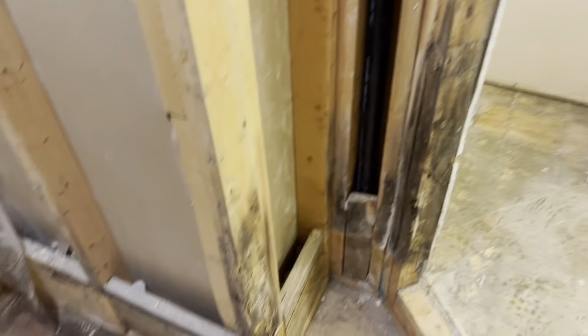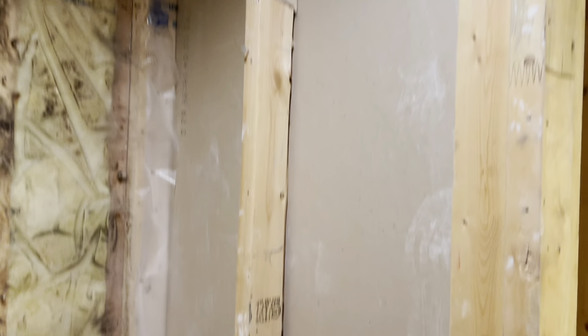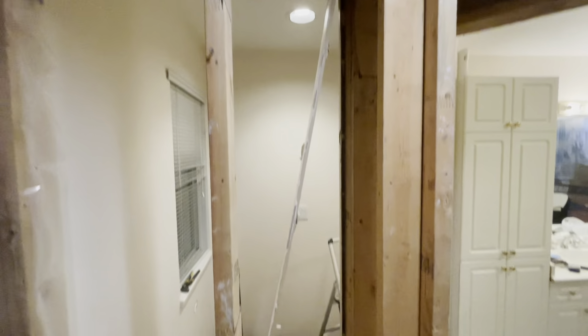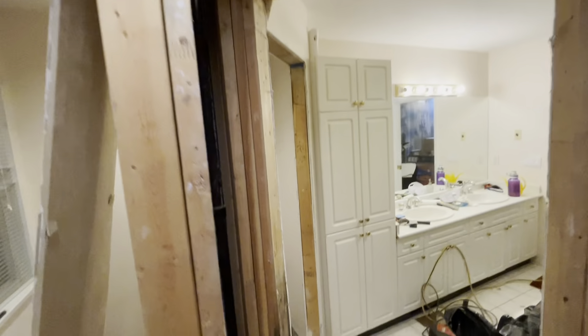There is an air vent in here that I need to relocate against the wall so it doesn't interrupt the bathroom's functionality. I removed the drywall, and now I'm going to move this wall that was here separating the toilet from the shower, and remove all this.